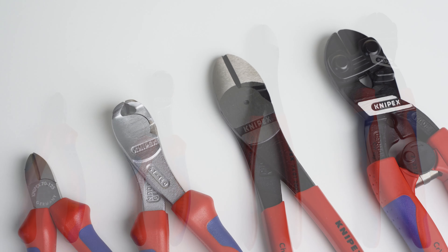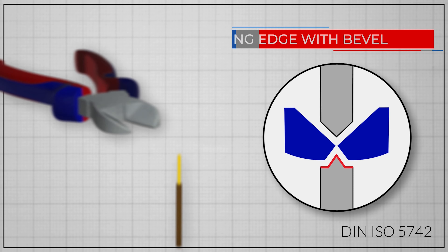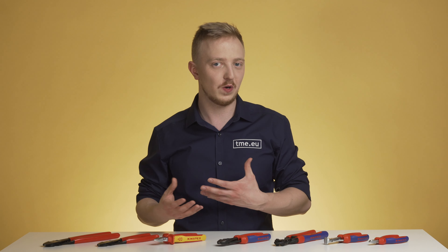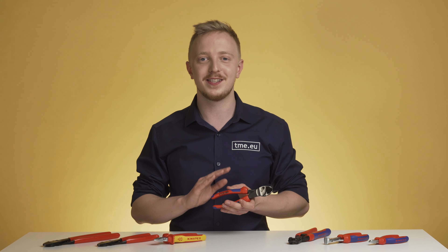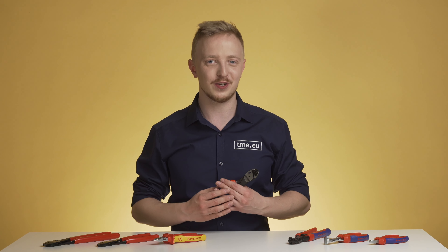Diagonal cutters are usually available as side and end cutting types. Different blades, head and joint types provide different properties. For example, the smaller the bevel on the edge of the blades, the smaller the spike left on the wire — but flush-cut pliers are more fragile and can't be used with thicker materials like stainless steel. Meanwhile, large bevel cutters can be used to trim piano wire or spring steel, for example the Cobalt series or the Twin Force. The Twin Force uses a special double-hinged design making cutting hard materials effortless by reapplying the tool. Visit tme.eu to find the full choice of Knipex cutters.